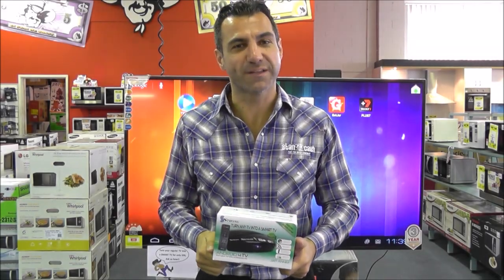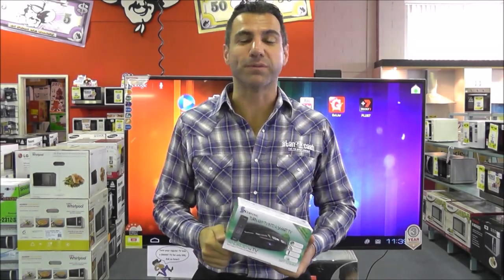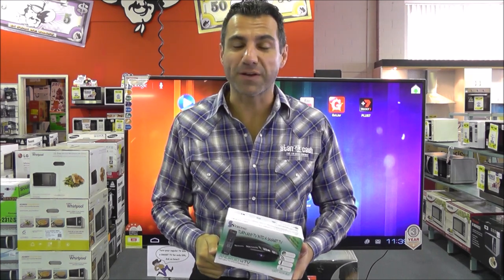Today we're going to tell you how to turn your regular TV into a smart TV with a strong Android box, all for under $100.